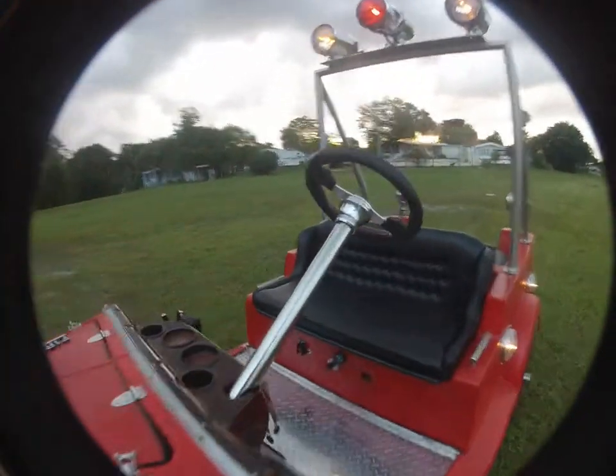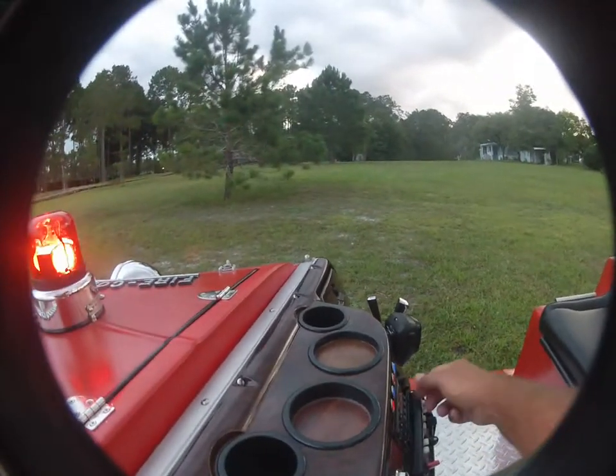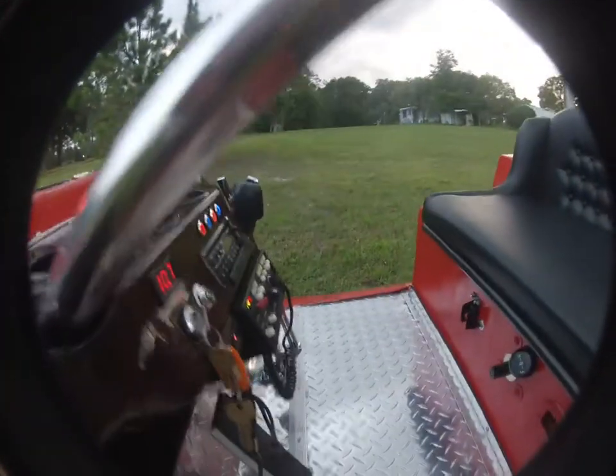And of course we do have a siren — we got an old-time siren. Turn that off. Go to code three.